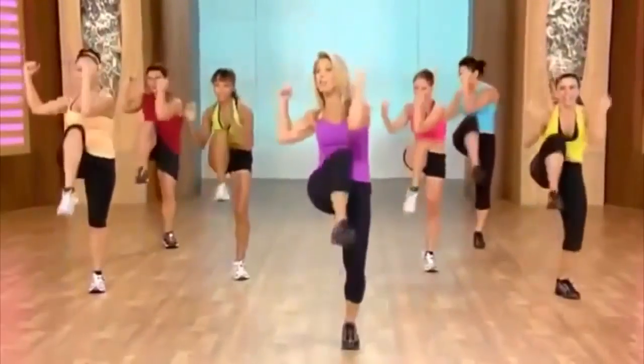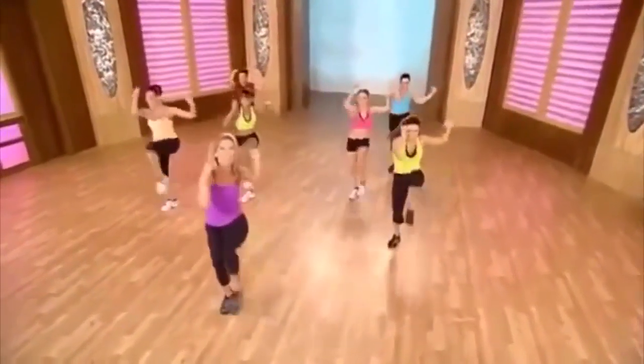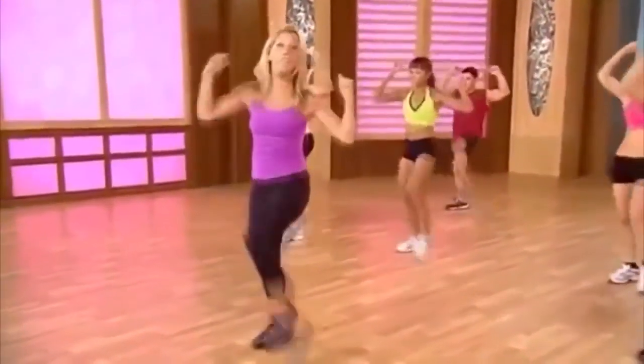Are you ready to work the waistline? Twist, twist. Working those oblique muscles for the waist — sides of the waistline. Really twist, pull in the tummy. We're going to do a couple more. Let's take it forward.